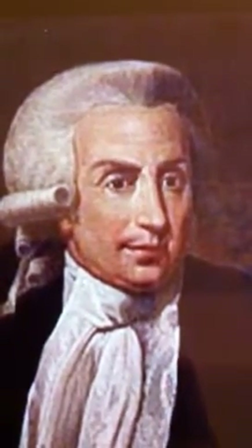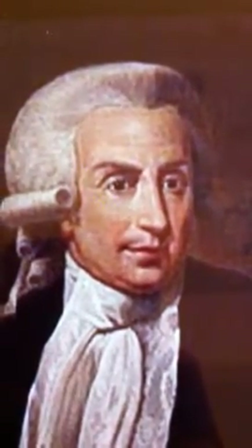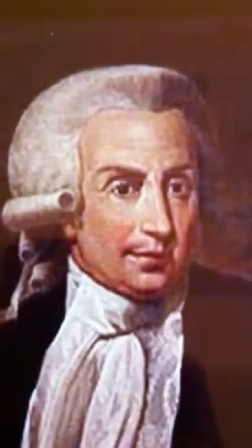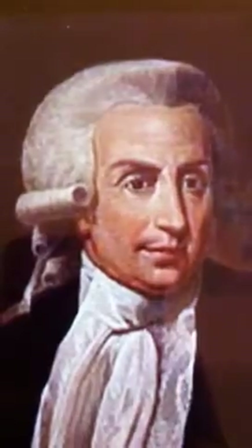This is a picture of Luigi Galvani, who I had to do my project over. He was a biologist in the 1780s and he experimented on frogs, which is really gross, but that's what he did.